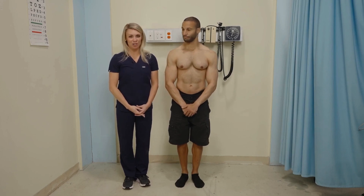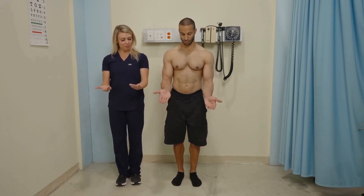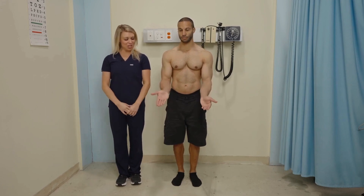Cranial nerve eight, the motor component, is intact. The next test evaluates rapid alternating movements, which is another function of the cerebellum. Have the patient put their palms down and then flip to palm up, increasing speed. That was smooth and coordinated.